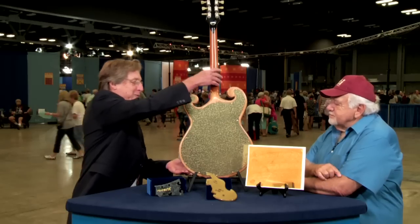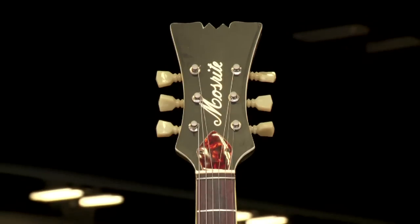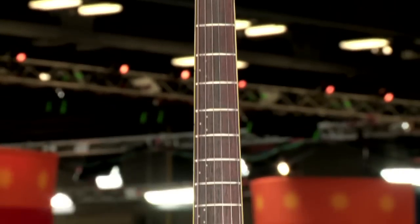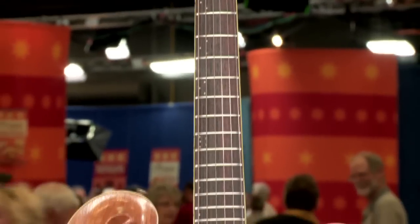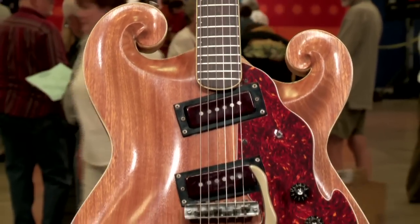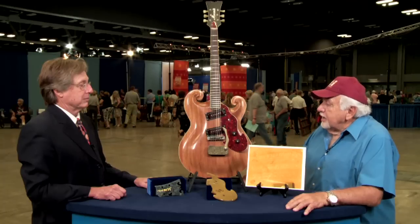I'm going to turn this back around so we can see the face again. The Mosrite company was in California — Bakersfield, yes. Semi Moseley worked for Rickenbacker, and he was only about 19 years old when he built his own guitar in the Rickenbacker factory, and they fired him.